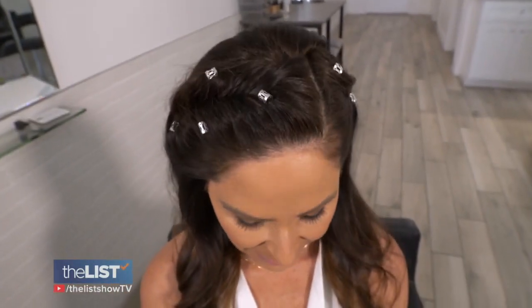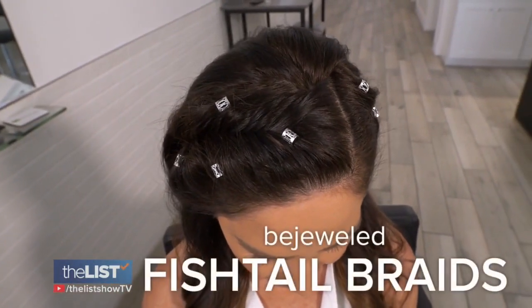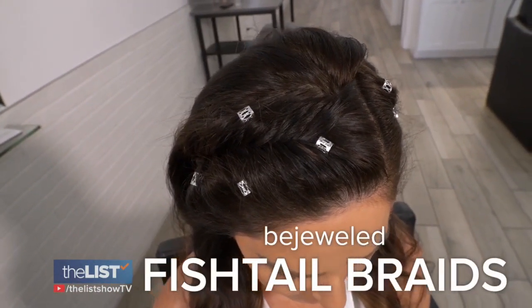Braids are so simple and good for everybody. I think there's no limit to when you can and can't do something. We begin with a timeless style with a modern twist: bejeweled fishtail braids.